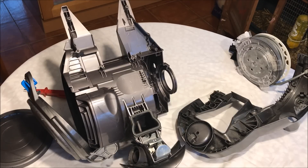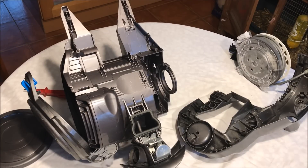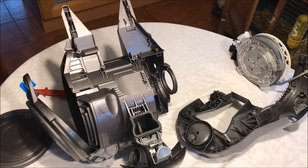Here we have a Dyson DC23 vacuum cleaner which, after about eight years of service, suddenly stopped working. But the device is in perfect order otherwise, so rather than buying a whole new vacuum cleaner, the best option is really to replace the motor.